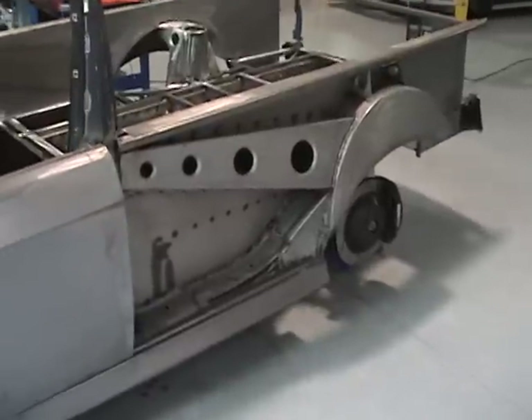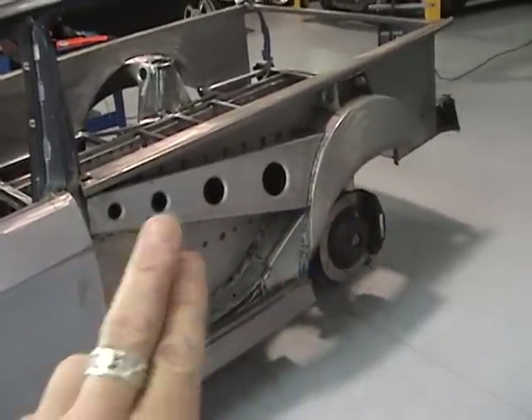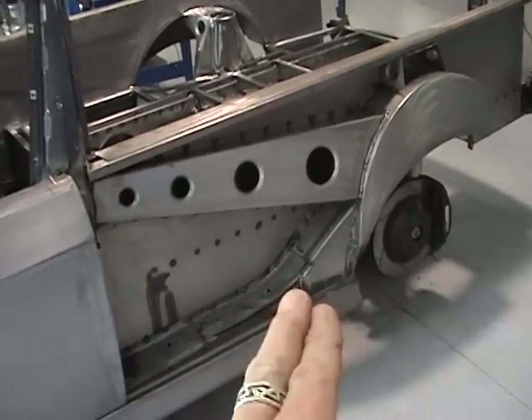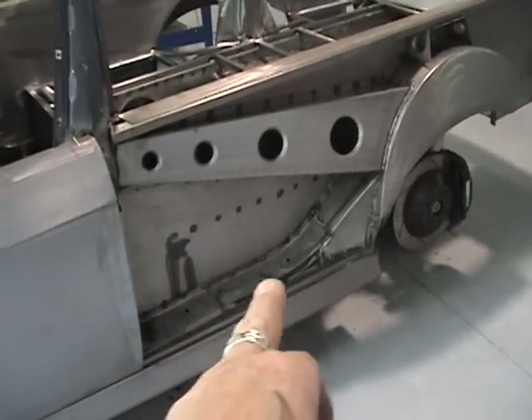What we've done here, we've constructed the inner side structure of the rear quarter panels. We've used a lot of boxing techniques to get a lot of strength in this area. We've made new inner wheel arches. We've lengthened the sill panel right through.